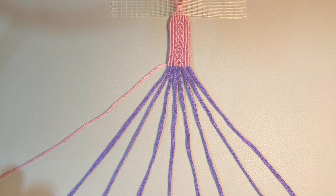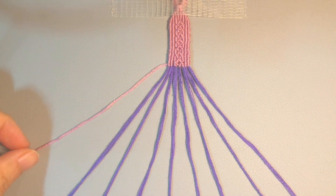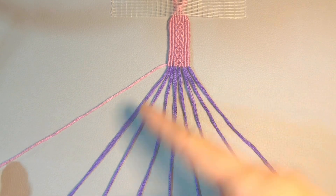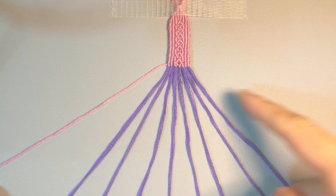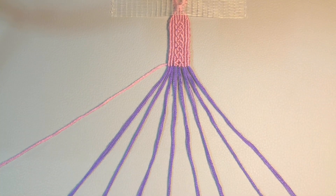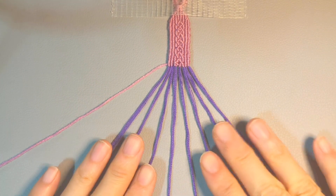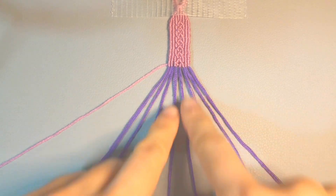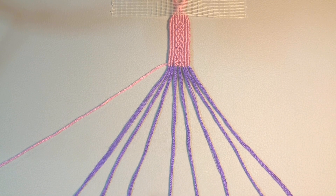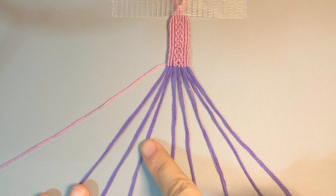First thing you have to make sure is that there are eight threads, and the lead string is on the left side. The first knot goes from left to right, and for this row from left to right we always do the same thing. For these three strings we just use the center two to make a cross, so first we make knots on these three strings.